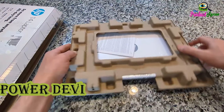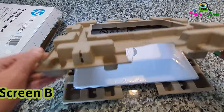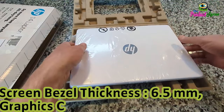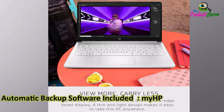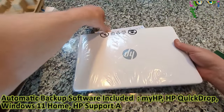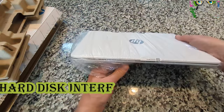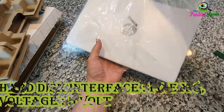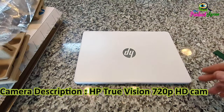Power Device: AC Adapter. Video Output: HDMI. Screen Bezel Thickness: 6.5mm. Graphics Card RAM: 4GB. Automatic Backup Software Included: MyHP, HP Quick Drop, Windows 11 Home, HP Support Assistant, HP BIOS Protection. Hard Disk Interface: PCI-E x8. Voltage: 5V. Camera Description: HP True Vision 720p HD Camera.